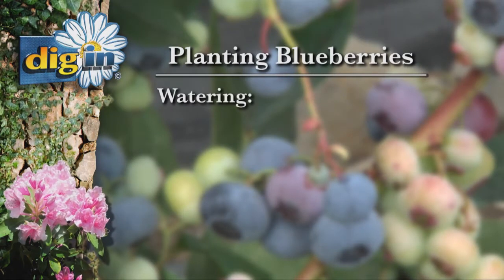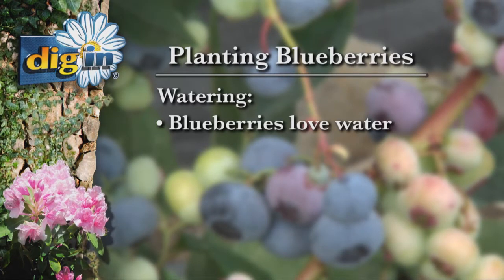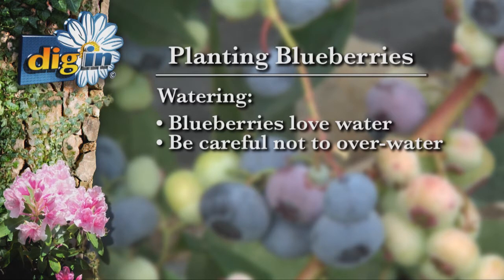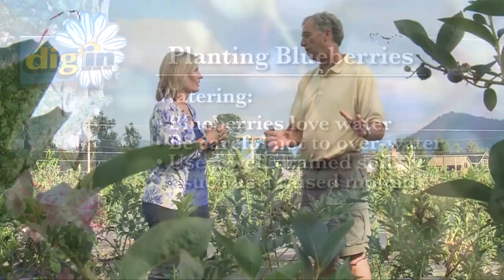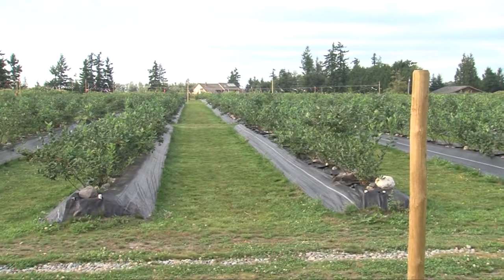What about water? Are these thirsty plants? They love water, but you can give them too much water. They need to be in a well-drained soil. So if you've got a low spot in your yard, you might want to think about raised mounds — and that's exactly what Dave did here.